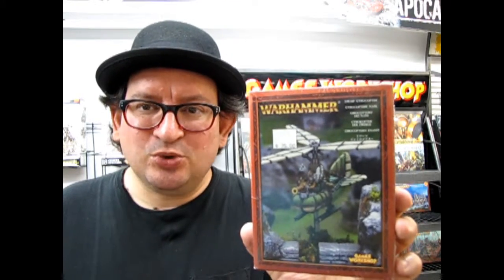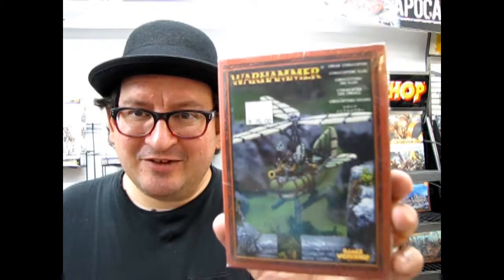Hello everybody, my name is Trevor Selescu and I'm the owner of Monster Hobbies in High River, Alberta, Canada. Today we've got a real vintage treat for you. This is out of my own collection — the old white metal dwarf gyrocopter. I've got a whole bunch of dwarf models from my old collection that I haven't even built or opened yet, and this is one of those rare old boxes I got.